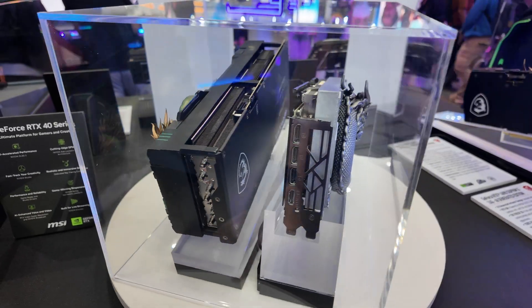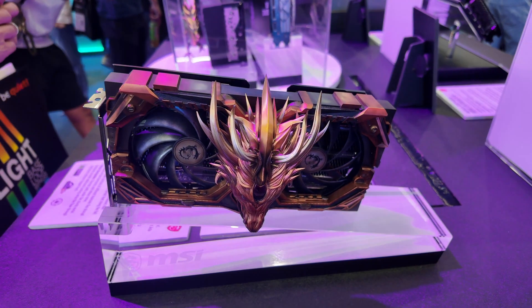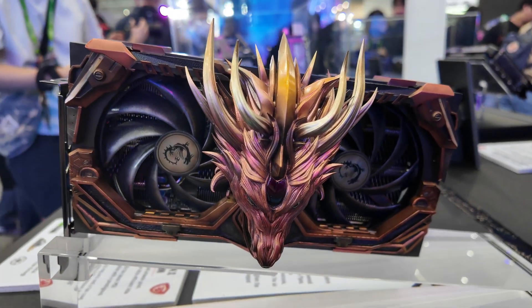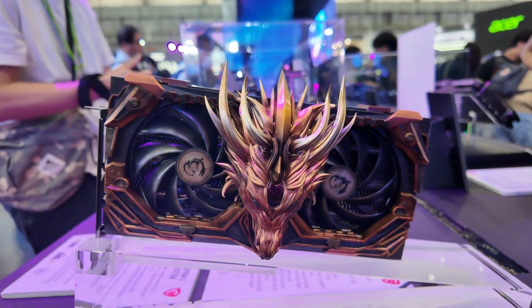So that AI-generated design makes even more sense now! Here we have another AI-generated shroud for the GPU — this one has a nice copper look to it, and of course at MSI, a dragon design makes the most sense.